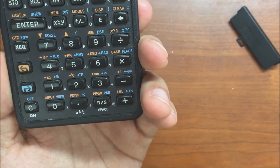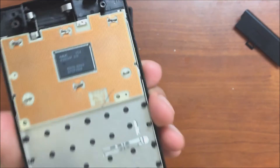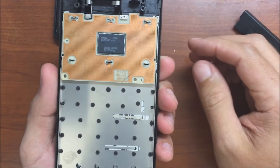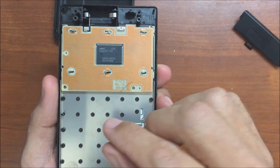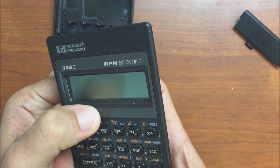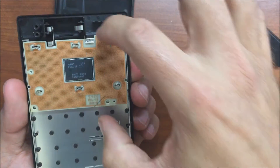That should help you get an idea, when you're trying to pry off the back, of where those rivets are and where the pressure needs to be applied. The problem I had with this calculator is that a good connection was no longer being made — you had to squeeze the bezel in order to make any sort of contact, and it was a tenuous contact.